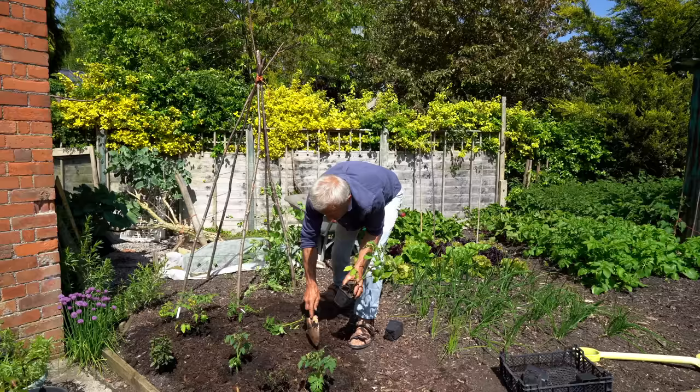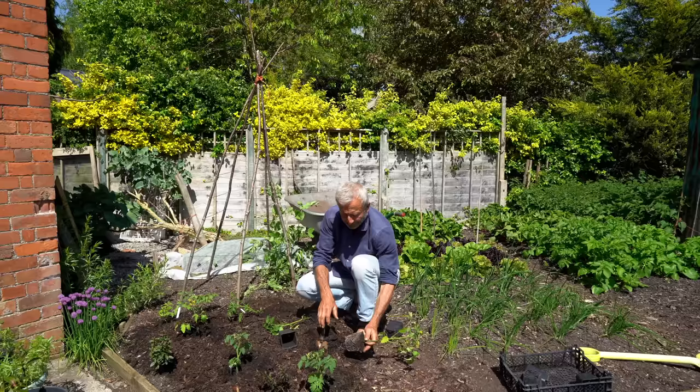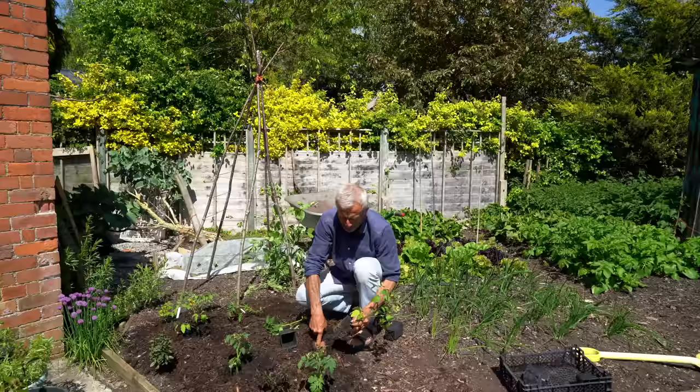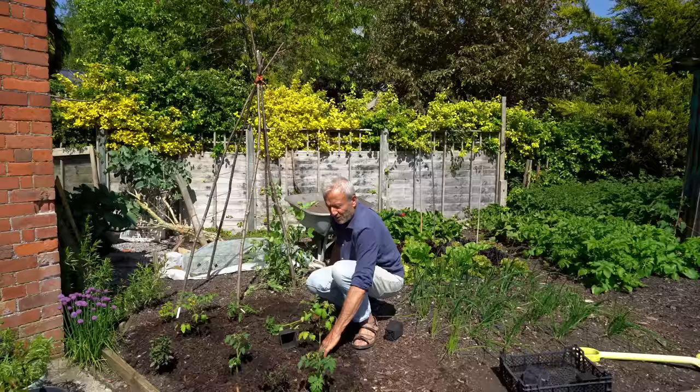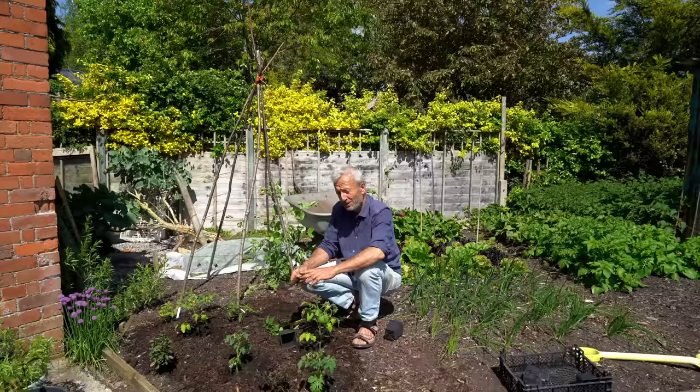Spacing is another issue — you might have noticed I'm putting these pretty close. The spacings given on seed packets assume your tomatoes are going to have a long season to grow and explore the soil around them. Whereas in much of the UK, as we found last summer 2021, the biggest potential problem is late blight. That happened in August last year — when mostly the fruit are developing and you get the first ripe tomatoes — and then you've got late blight. You can lose a crop.